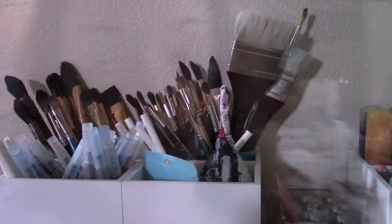Hi everybody! We are here for another art room organization video, and today we're going to discuss tools. Let's get to it — different tools for a lot of different kinds of art, and I store them in a few different places. Let's start over here against the wall with the watercolor tools.